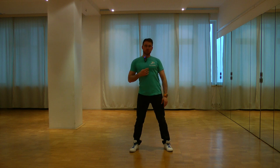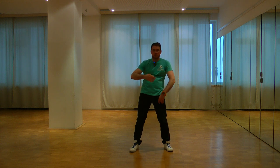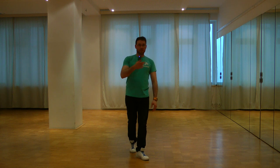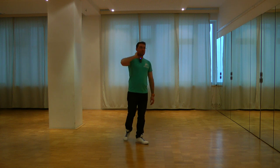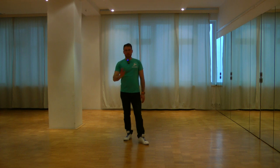If you want, you can do full circles — go to the front, to the side, to the back, and try to make this movement fluent, smooth, in one direction and then in the other direction.